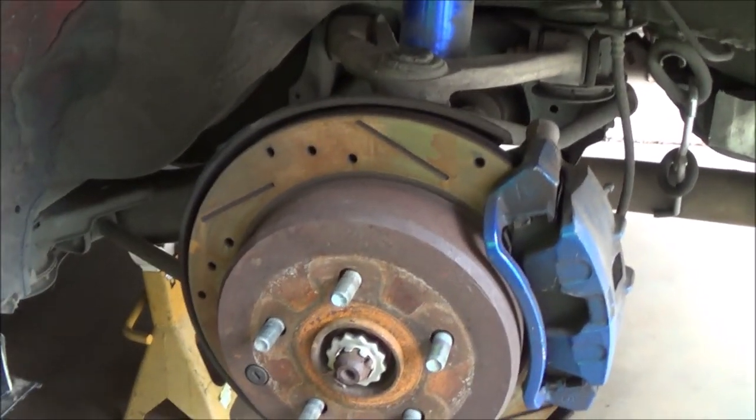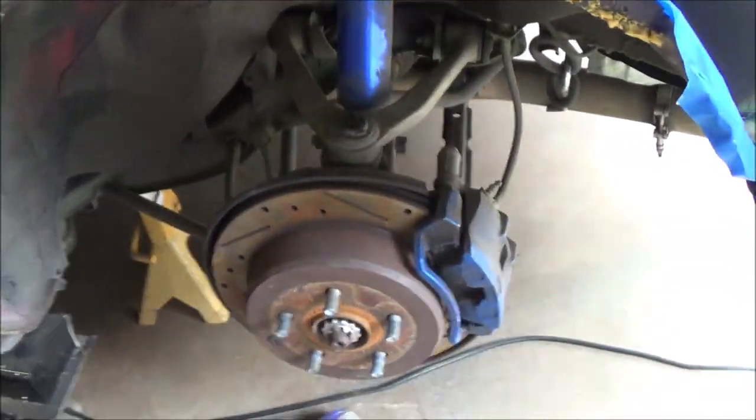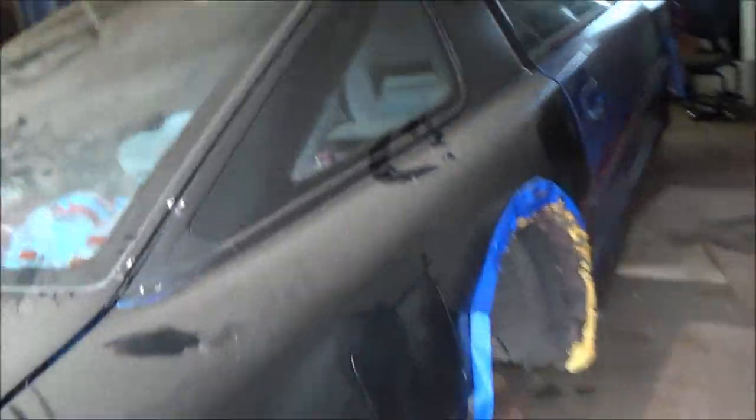Boom, there you go — probably one of the quickest strut adjustments there is. The nice thing about my car is it's pretty simple. I'm going to hit the other side and put it on time lapse. Let's just get the other side knocked out.